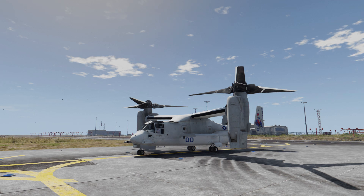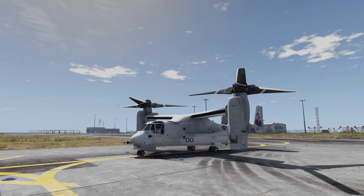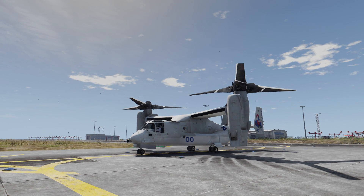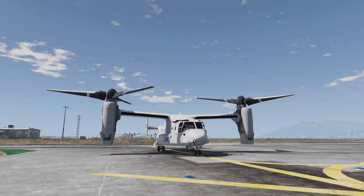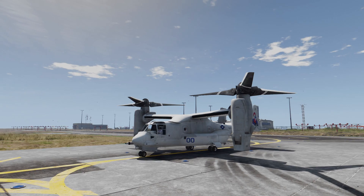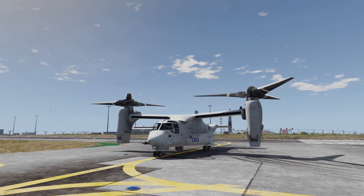Hello and welcome everyone to a new video here on my channel. This time we have a mod which is actually a modification of an older mod, because this is the Osprey — but this time it's the United States Marine Corps version. It's the MV-22B as opposed to the CV-22B which I have made previously.